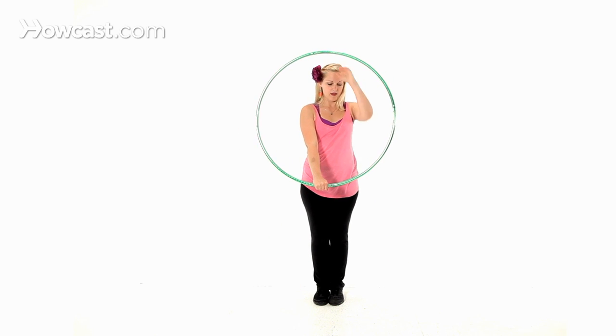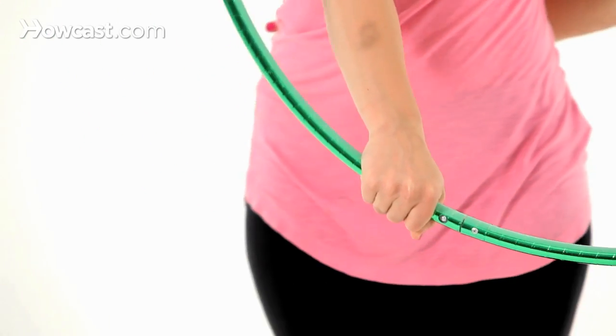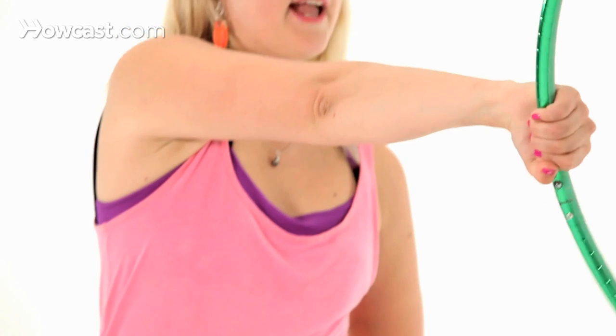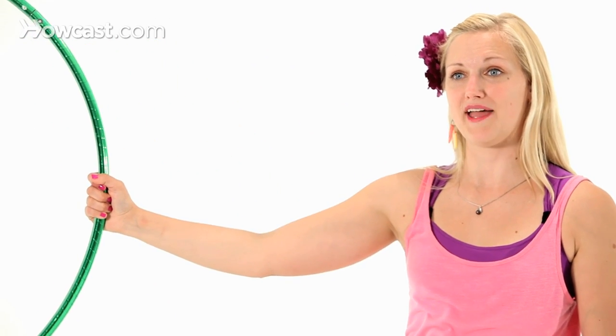With the hoop, I have a pretty firm grip on the hoop to hold it in this position. You're going to push as you move your hand to your 9 o'clock position. Then release as you go to 12 o'clock, and then the hoop should actually roll across the back of your hand. As it swings across, your hand is going to move to the 3 o'clock position and grab the hoop from the outside.